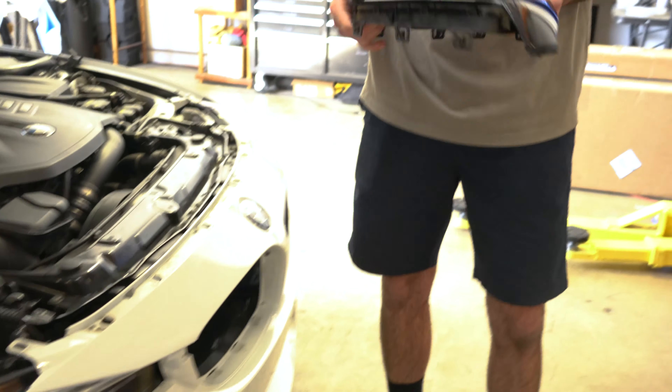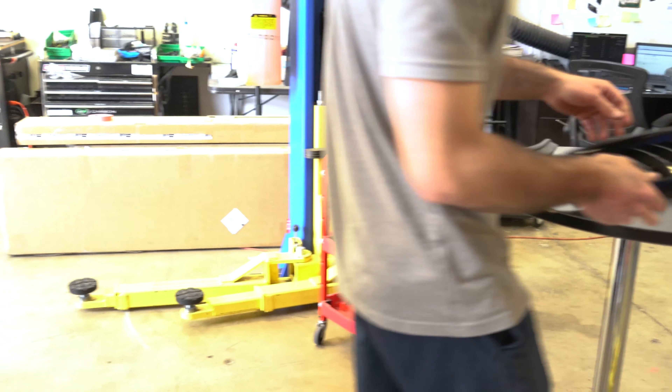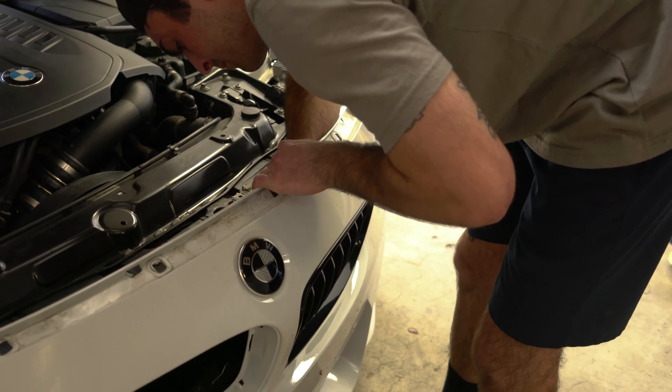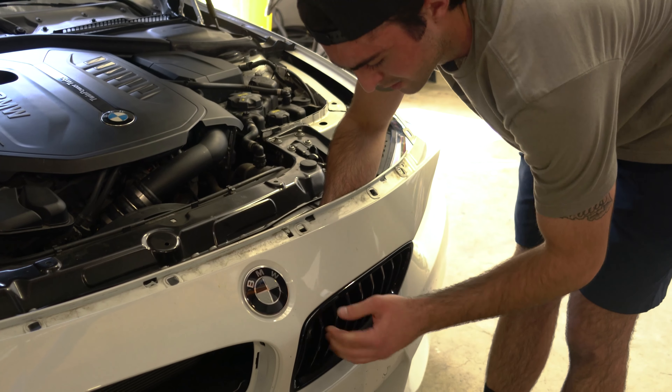Once all those are out, all you're going to do is see these little clips here that kind of hold the plastic piece to the body. Give it a pull back — it'll slide out — and then that'll give you access to these tabs on the grills.